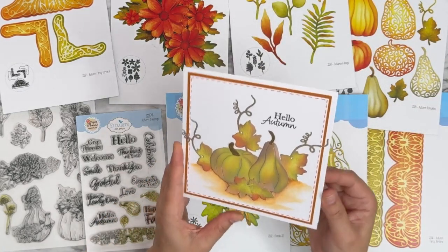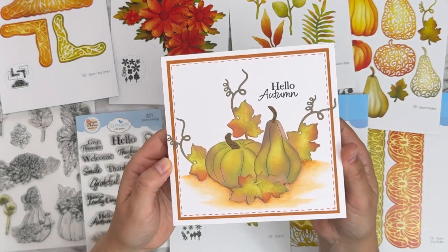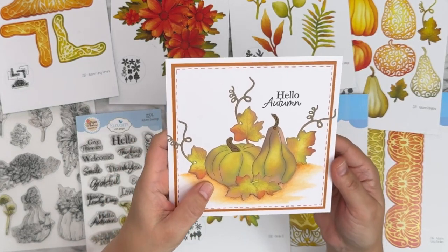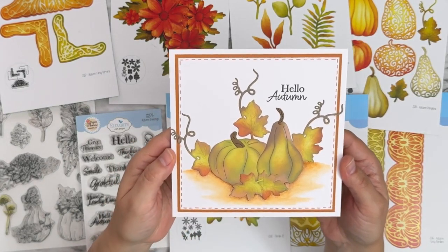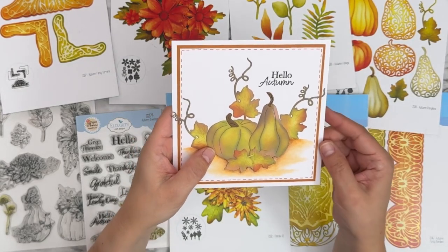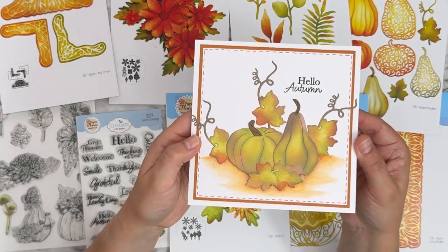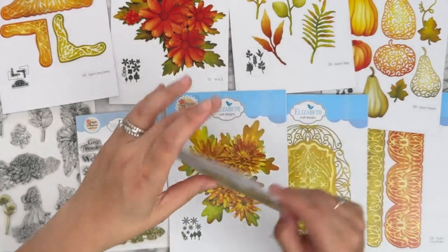This one I believe is Marja — 'hello autumn.' Love the color in here. Looks like distress oxide inks. She's got the solid pumpkins from 2184 with the leaves, all beautifully colored. Gorgeous coloring.